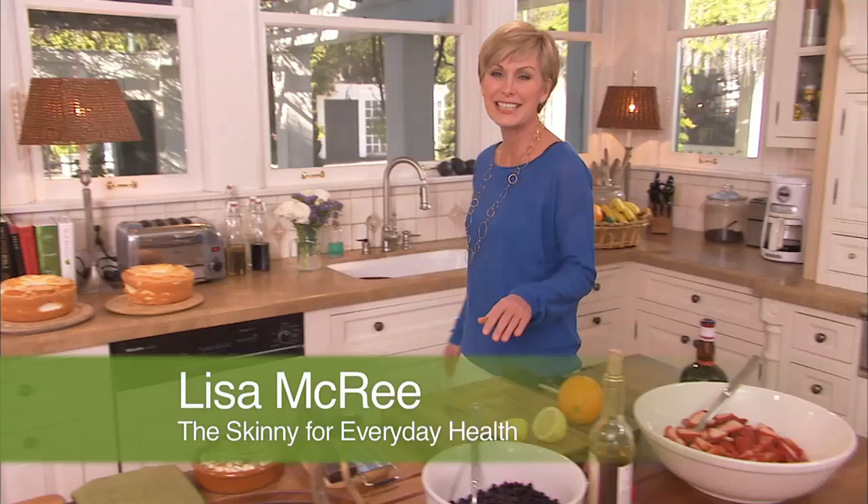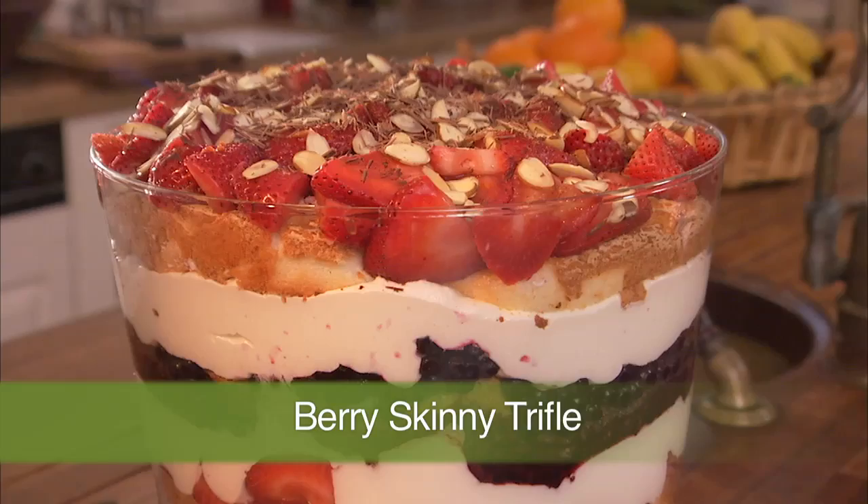Hi, I'm Lisa McCree with the Skinny for Everyday Health. You know, just because you're living light doesn't mean you can't live large. And if you want a big and beautiful dessert but also want to keep it skinny, there's nothing better than my very skinny trifle.